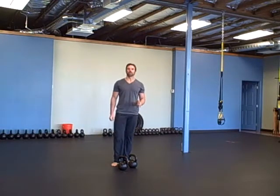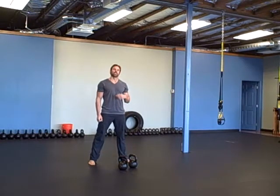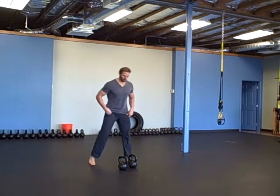Then you're going to do double swing, high pull, and snatch — five reps. One rep is a swing, a high pull, and a snatch, so it's a total of 15 movements.